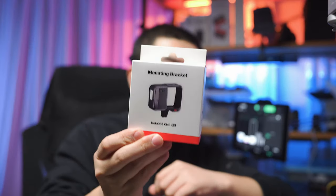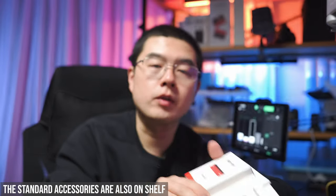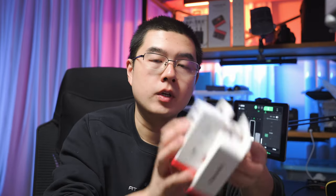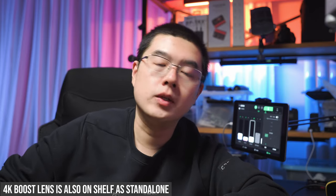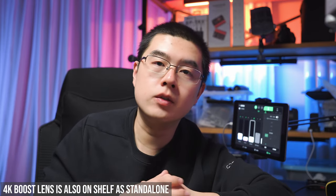You can also purchase the standalone mounting bracket for the One RS together with the larger battery base — these two items together give existing One R users a better experience. For existing One R users, there's great news: an upcoming firmware in April from Insta360 will finally make the One R core module compatible with the 4K boost lens and unlock Active HDR mode. You can also consider purchasing the standalone mounting bracket and the standalone battery base with 21% more capacity. And don't forget you can also purchase a 4K boost lens if you're hesitant about the full One RS system — Insta360 really gives various choices to improve your existing setup.